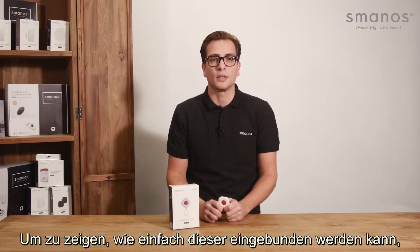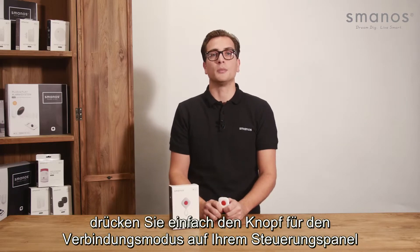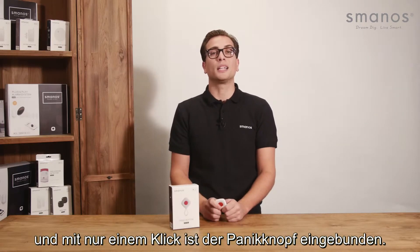To show how easily it can be connected, you press the button for the connection mode on the Smanos control panel, and with just one click it is connected.